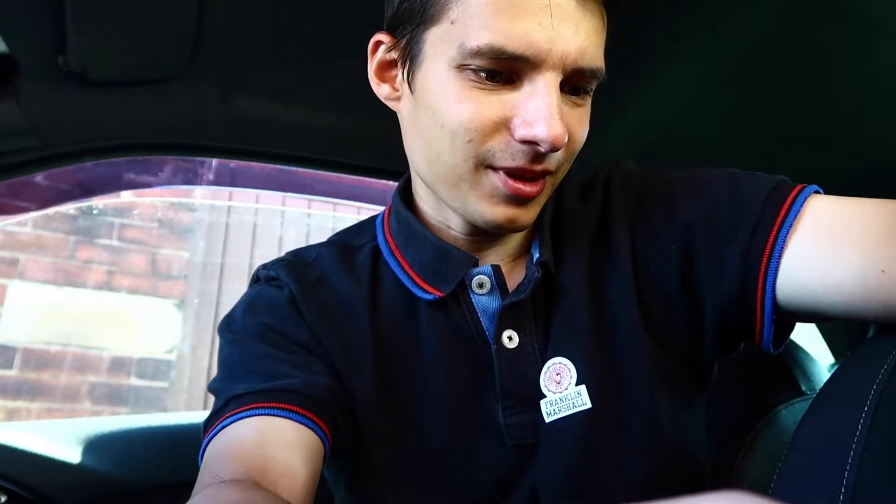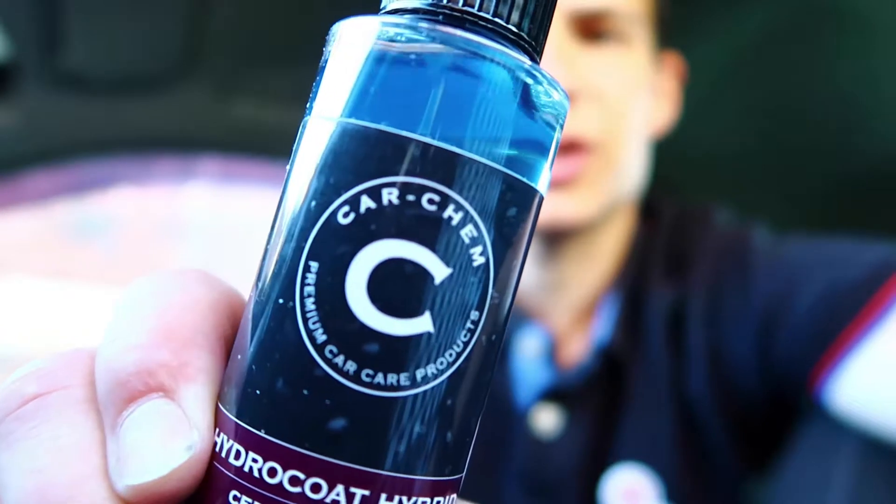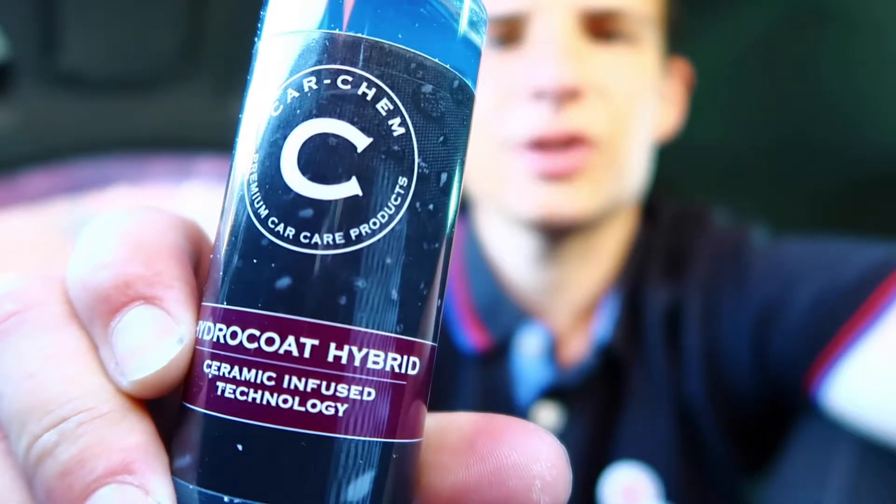Alright, let's dig in here. Always a load of that foam stuff. Let's tip it out. Right, what we've got — we've got some Carkem Hydroco Hybrid. So, Carkem Hydroco Hybrid.